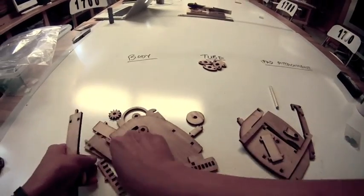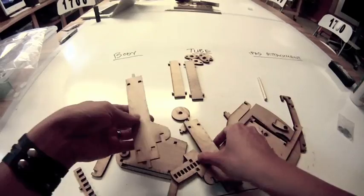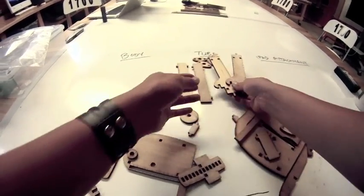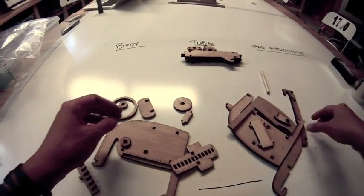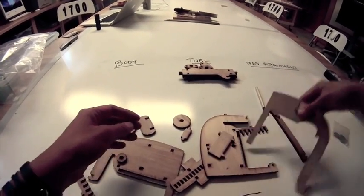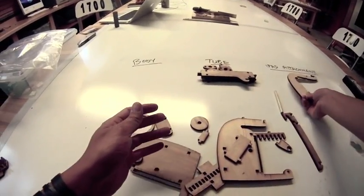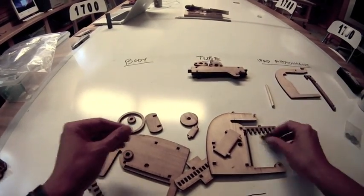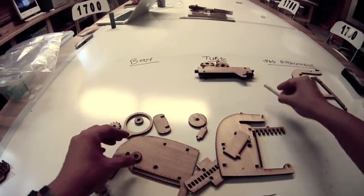There are also four long pieces. Two of them look like this, and two of them look like this — with a little curved kind of finger on them. Those belong to the microscope tube. Also look for a part that looks like a big U shape — that belongs to the iPad attachment — along with this little skinny piece and this tiny piece with a hole in the middle. Those we're not going to use.